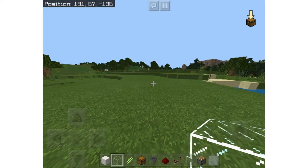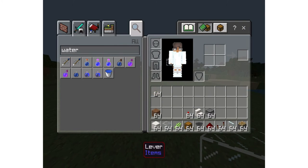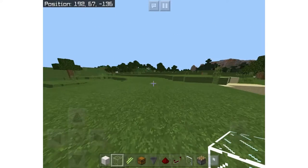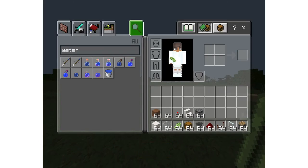Hey guys, it's Nexus from Horizon Craft and today I will be showing you a tutorial on how to make a no-tick sugarcane farm. This sugarcane farm produces insane amounts of sugarcane and it's an easy way to get infinite bookshelves. Alright, so let's get into it.